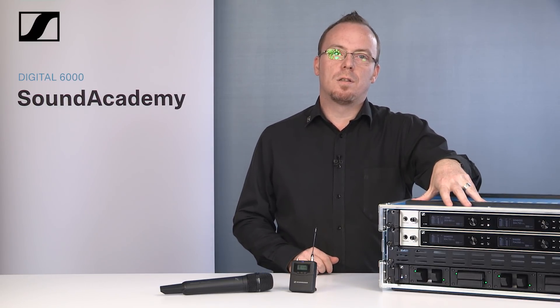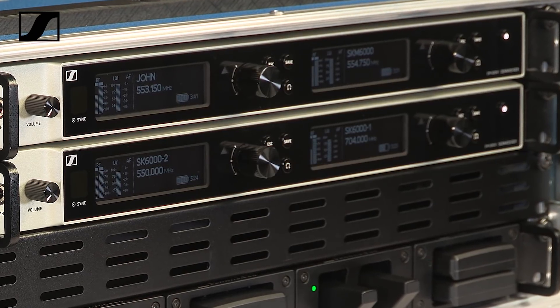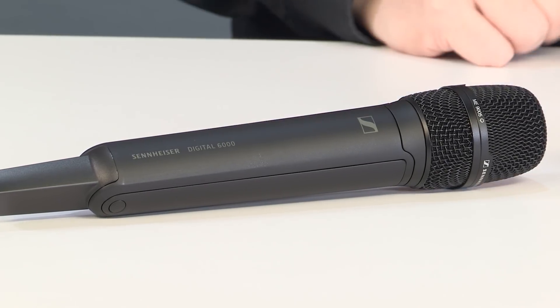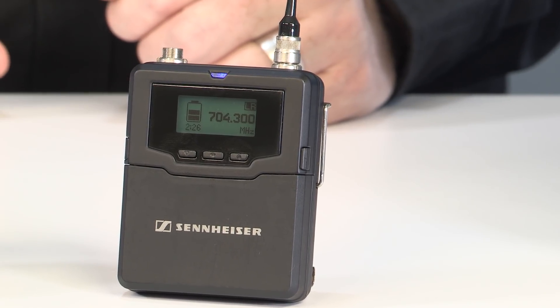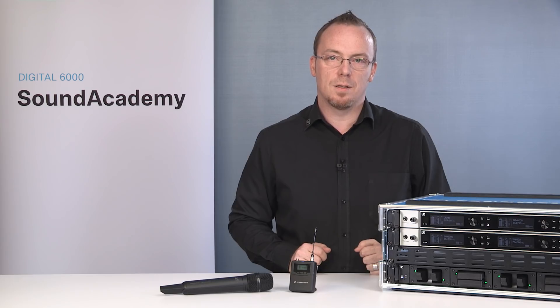This is the Sennheiser Digital 6000 system. It is a two-channel 1U digital receiver, the EM6000, the corresponding handheld transmitter, the SKM6000, the body pack transmitter, the SK6000, and the family is completed by the 1U rack charger, the L6000.